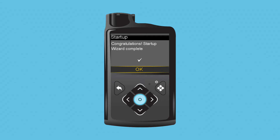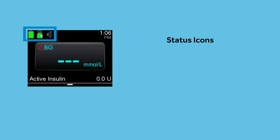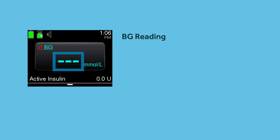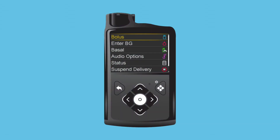At the end of the startup wizard, Clara looks over her training material and reads more about the home screen. The top of the screen shows the status icons, which provide a quick look at the status of the battery, reservoir, and audio option for the pump. The top right shows the current time. The middle displays the latest blood glucose reading, or BG, taken within the last 12 minutes. At the bottom, active insulin displays any insulin still active from a previous bolus. Clara also learns that the home screen can be accessed from any other menu just by pressing and holding the back button.